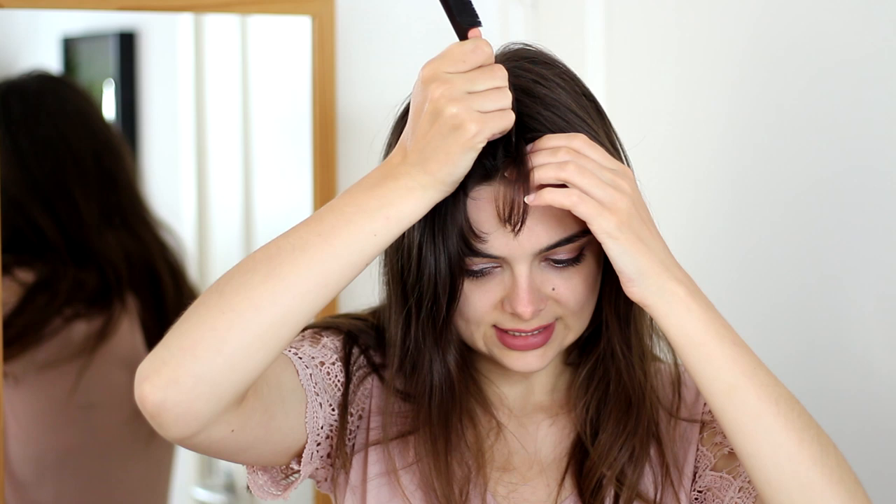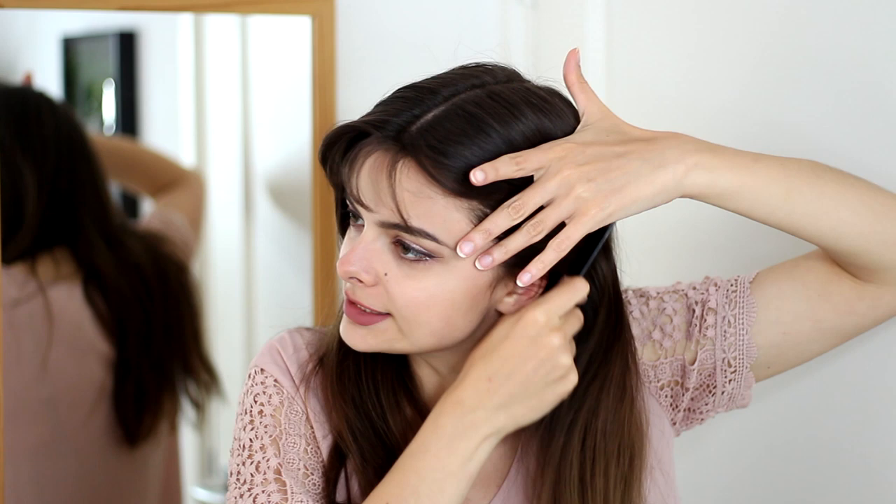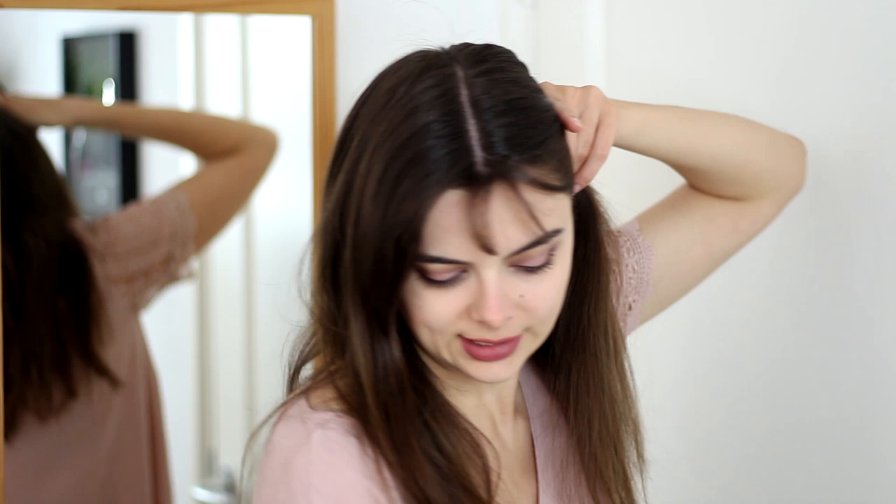The first look is inspired by the Versace catwalk looks where they wear these nice flashy big hair clips. To do that, you're going to separate your hair into a center parting. If you want, you can use a rat tail comb to help you make a really nice clean line. Then I'm going to pull my hair back and comb it over so that it's really smooth — the thing that makes this hairstyle is that it's super sleek.